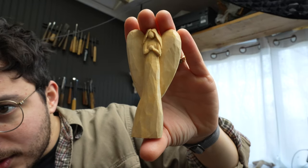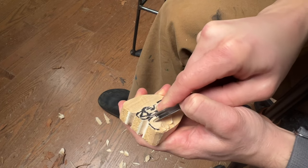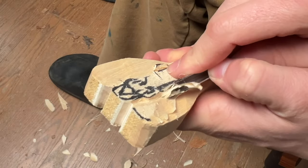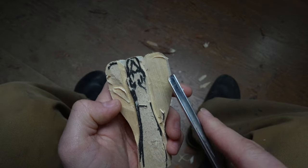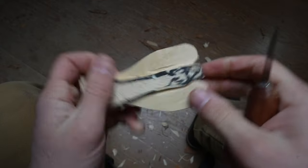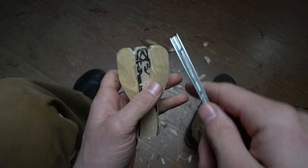I mentioned not using the v-tool for this, but why not show you how to use it in case you're more confident with it. To separate the body from the wings, go along the edge at the separating side of the wing to the body, just like so — separating the wing from the body and the head. Then come in with a knife to reduce the wing, pushing it back. The goal is to get the body to stand away from the wings. Keep alternating between the v-tool and the knife.